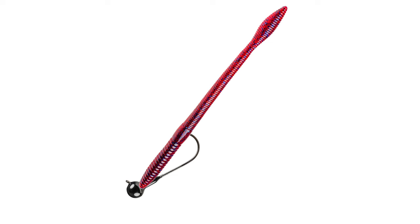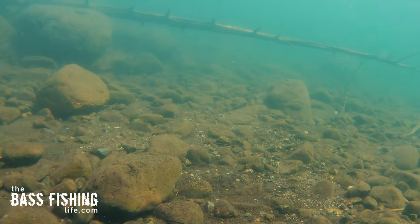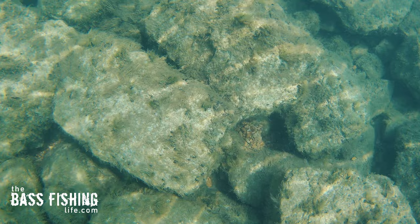Let's go ahead and start off with the shaky head. This is how we think it looks under the water, or how we've been told it looks under the water, but this is actually more the reality of what's happening. Now, if you're fishing lakes and rivers that have a very clean bottom — mainly rock — you're going to be in pretty good shape for most of your presentation.